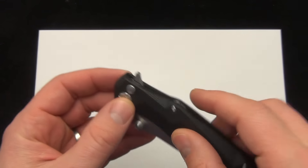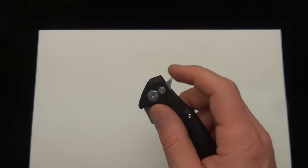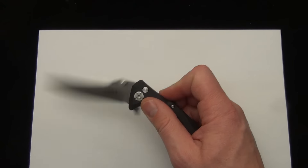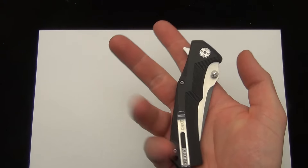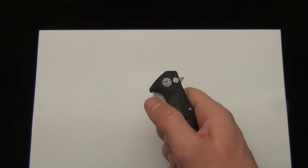Probably one of the highlights of the knife is just how smooth the action is. It's a button lock closure — it's a spine flipper or a thumb stud. I'll hold my wrist still and you can just see how the knife flies out. To close it, you can just push the button and whip it down, and you're all set.